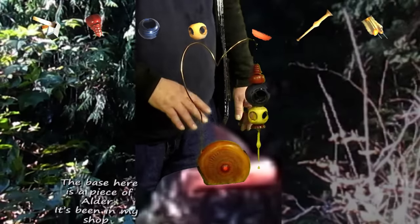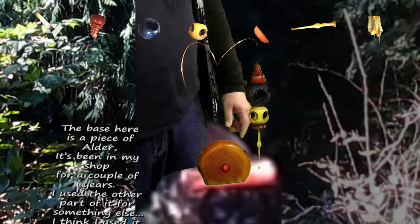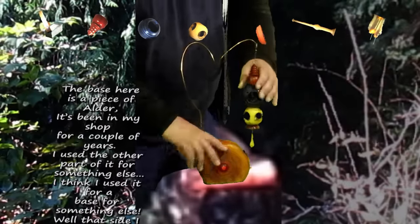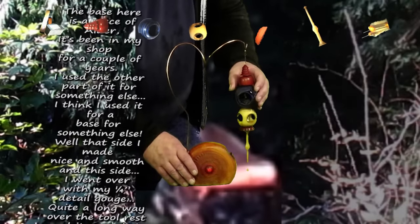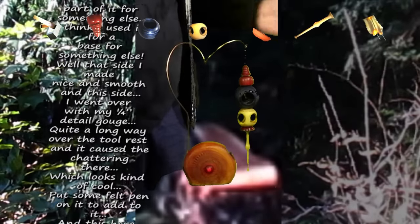The base here is a piece of alder. It's been in my shop for a couple of years. I used another part of it for something else — I think for a base — and now that side I made nice and smooth, and this side I went over with my quarter inch detail gouge quite a long ways over the tool rest, and it caused the chatter in there, which was kind of cool.